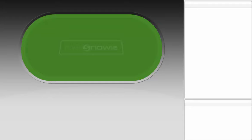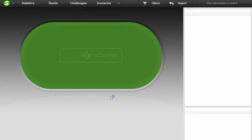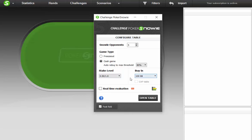Today we're going to play the challenge. So you click the challenge tab at the top of the page. I would like to play against five opponents — cash game, I want the players to rebuy, so we're playing like a hundred big blind cash game. Real-time evaluation. Let's open a table.